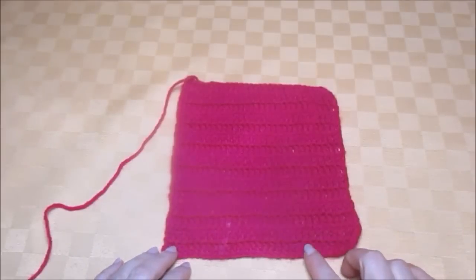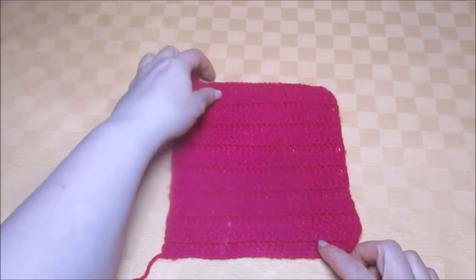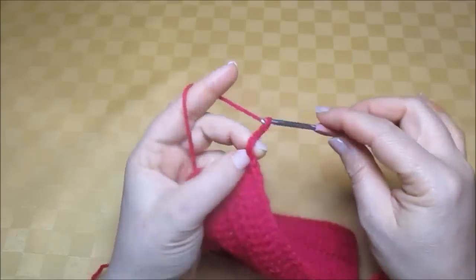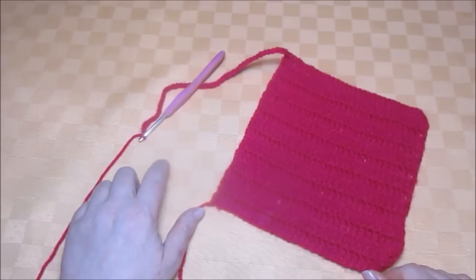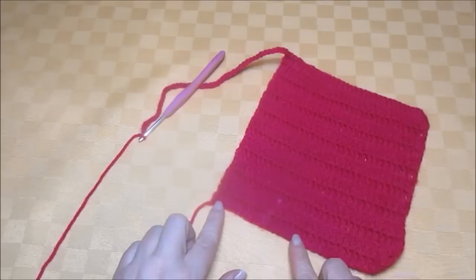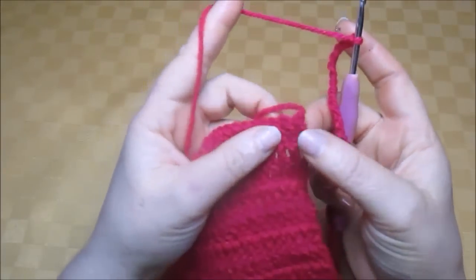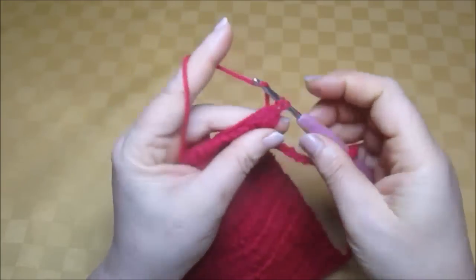I've already made the 15 rows and now I'll start on the sleeves. For these I need 45 chains. Pick your thread and work: one, two, three, and so on until you have all 45 chains. Now I've got the 45 chains and I'll come down to where I've made my first row of trebles, which is the foundation chain. Into the first chain, I'll make one double crochet.